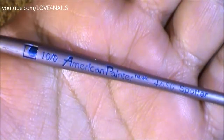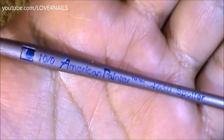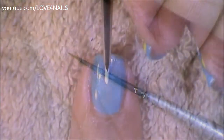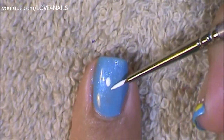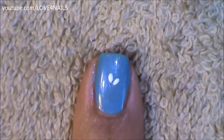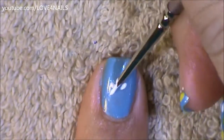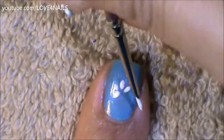This is the brush brand and size I'm going to be using to paint my design, and this is what the tip looks like. Using the very tip of my brush dipped in a white color, I'm painting a very simple five petal flower. When working these kinds of flowers or any kind of flowers, the main thing is to know where to place each of your flower petals.